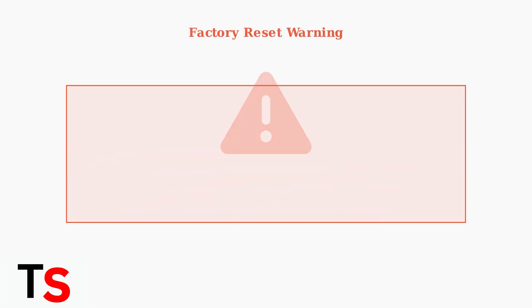Important warning: a factory reset will erase all your data, accounts, files, and downloaded apps. The device will be restored to its original default settings.